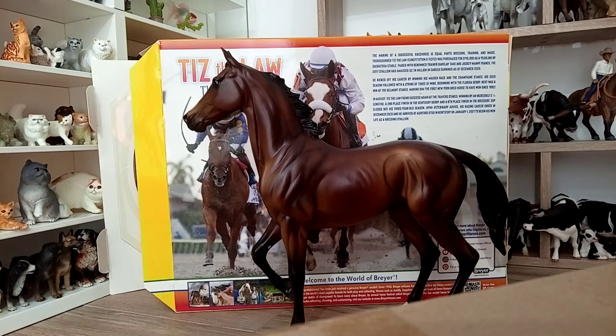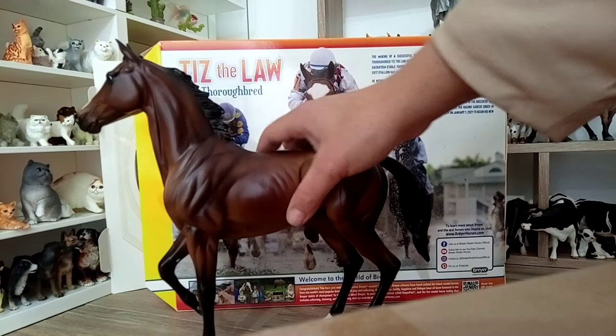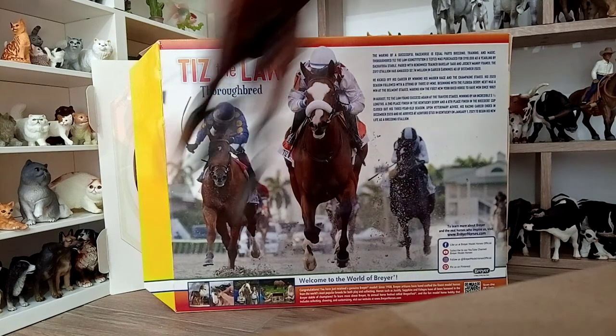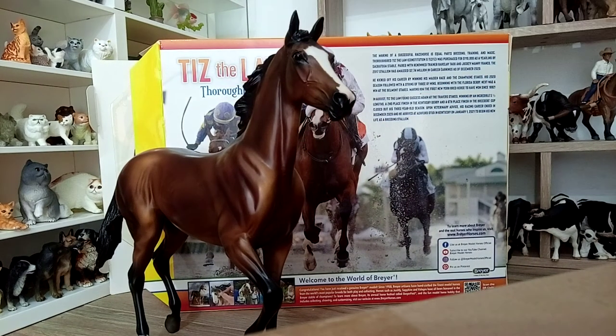The off side I think even reveals more of the elegance and the pose of this model. This is one of the molds I've been wanting for a long time but always missed the previous versions. I'm really glad that Breyer relaunched this one.